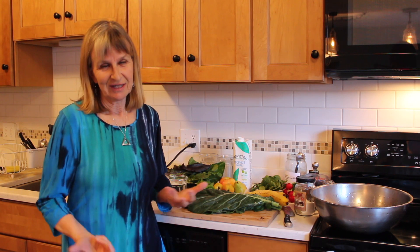Alright, so now I'm doing the second video on green smoothie, and this is going to be the demonstration of how to make a green smoothie.